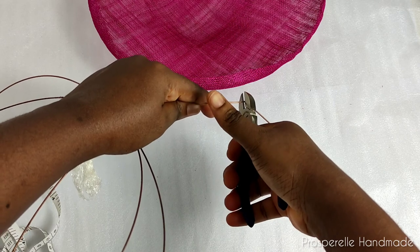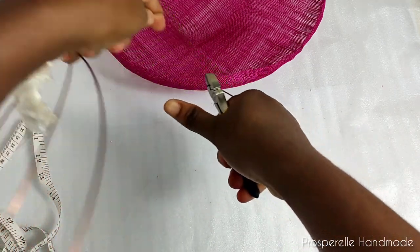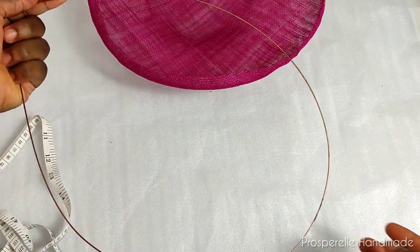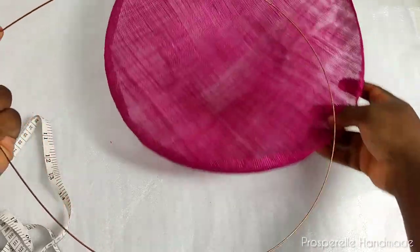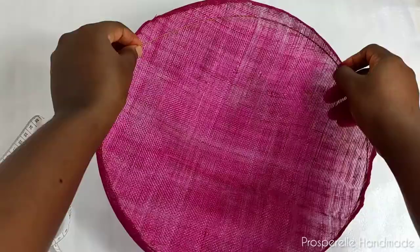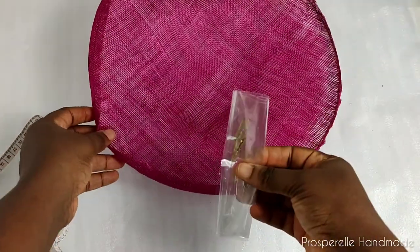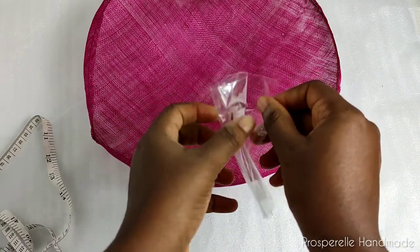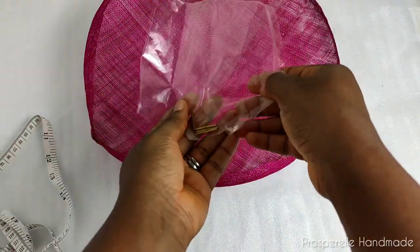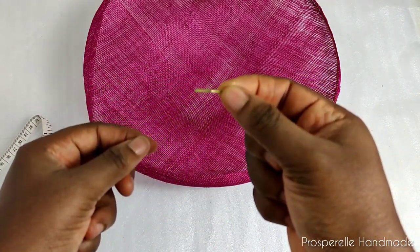When you've done that, use your pliers to cut the wire carefully. Once cut, turn it around and see if it's going to fit your hat or fascinator base. Do this carefully so that your fascinator or hat base keeps its shape. Now we're going to use ferrules to attach both sides of the wire together.